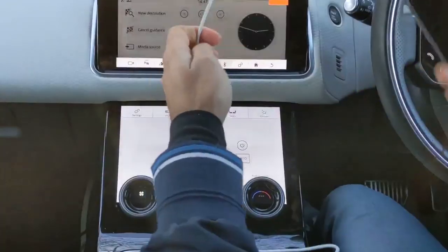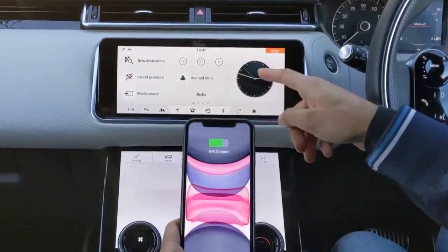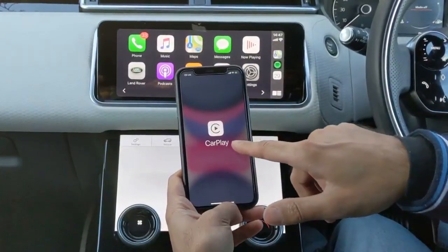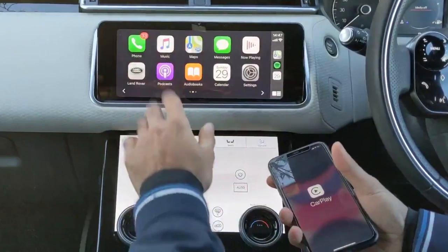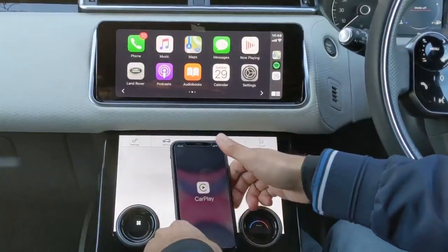I'm going to plug it in and it should automatically load up Apple CarPlay on the screen. There you go — you can see CarPlay is now loaded, and all of the apps that are compatible with it have just displayed on the dashboard.